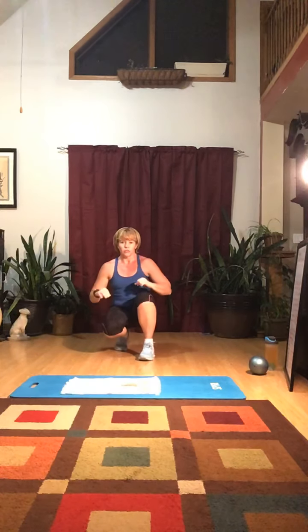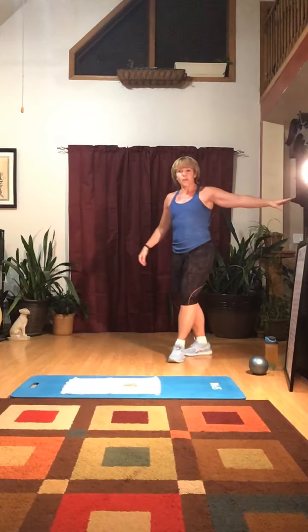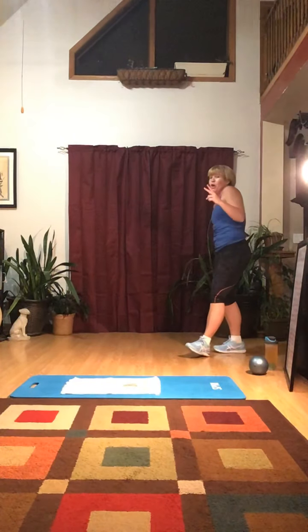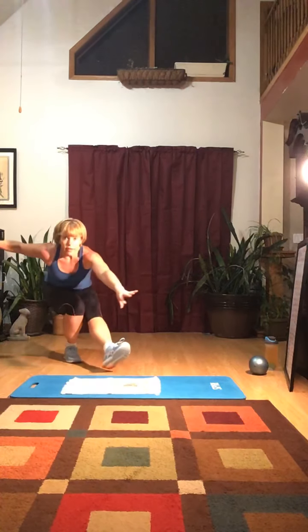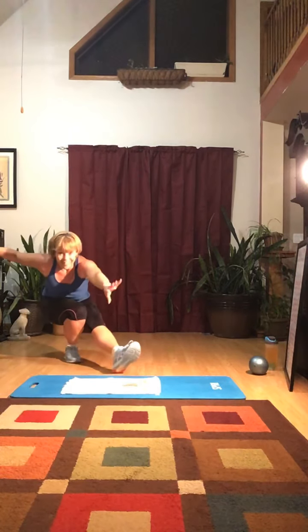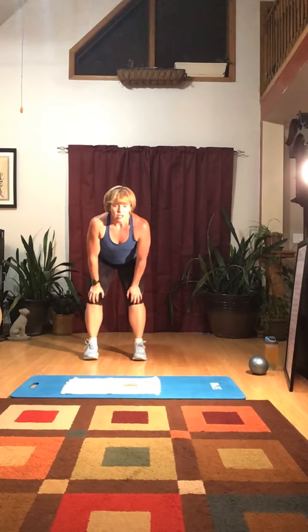This next one — if you have any knee issues, be careful. It's called a pistol squat. Hold on to something like a chair. Put one leg out in front and go down and up. You're going to have to work into those. It's a single leg squat with the other leg held out in front. Be careful with your knees on this one — they say do ten on each side.